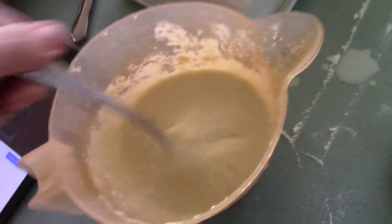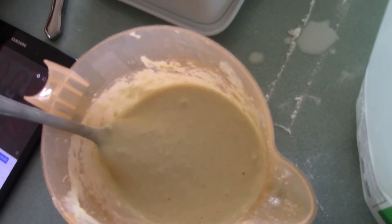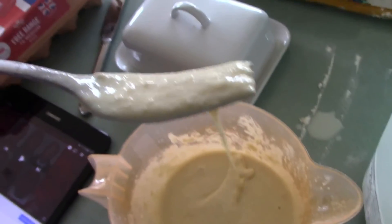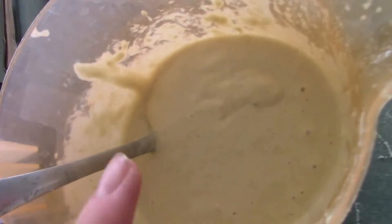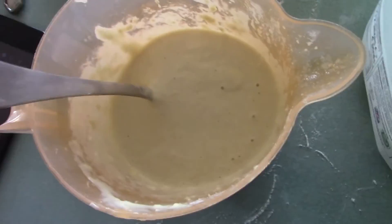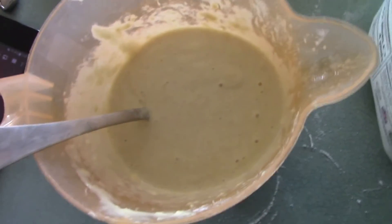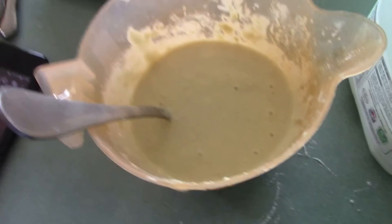The mixture is finished now. The texture might look really gloopy, but when it's on the frying pan it'll be better. If you look, you can't really notice any splodges as much — there are bubbles, but not as many splodges anymore. So that bit's done and now I'm going to put it in the frying pan.